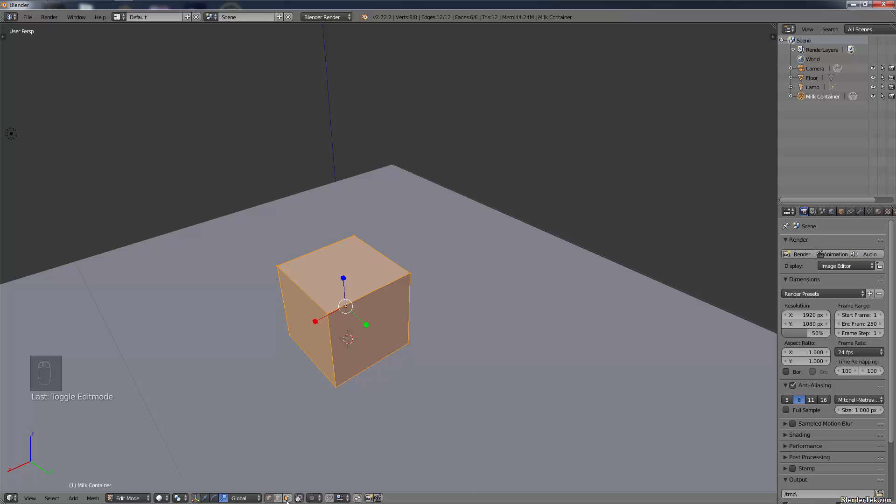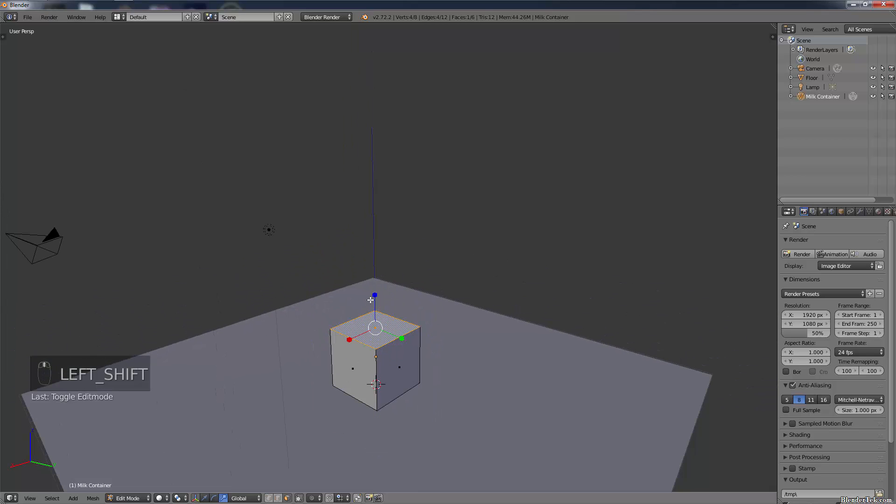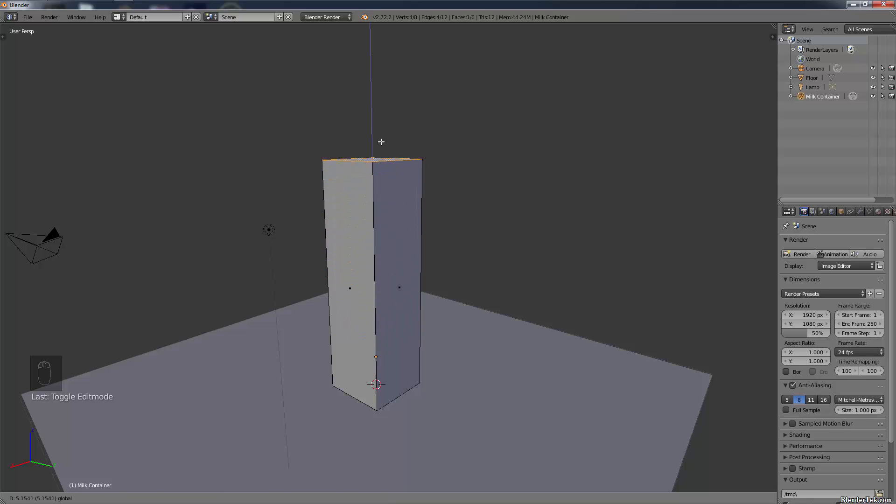Now let's create that extended box shape a milk container has. Select Face Select mode - faces are the entire surface, lines are the edges, and vertices are the points. We want Face Mode and select the top face. Go back to Transform and drag it along the Z-axis up until we get the shape we want - about three units.